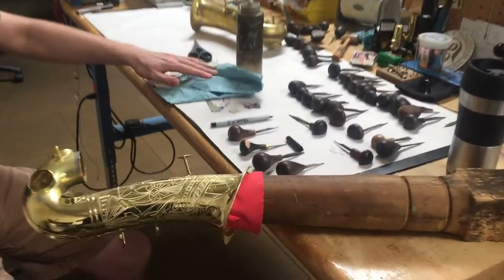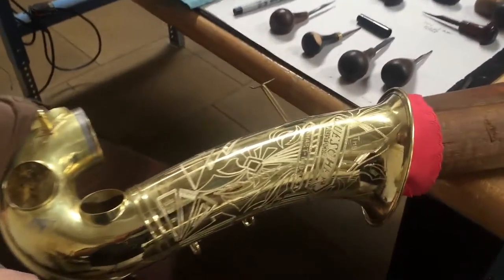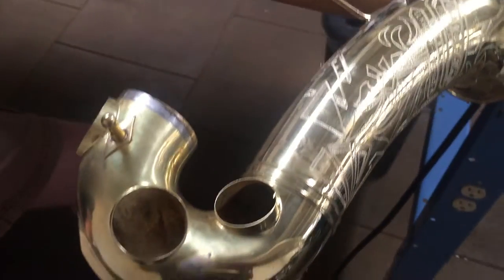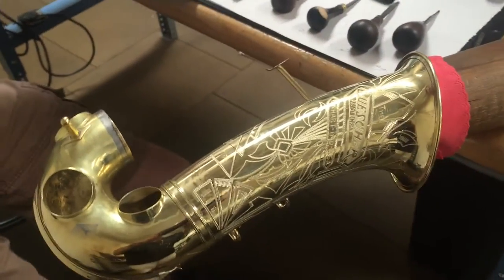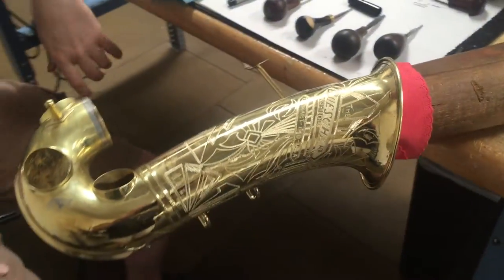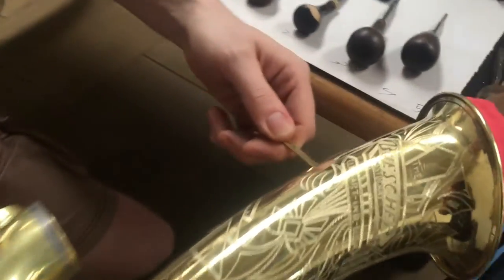That was fast — Josh got the body straight and did some of what he needed to do. He took the bell off, so he still has to work on the modifications. We'll go back and check that out as he does them, but we got the bell off and it's made it over to Ryan's bench for engraving.